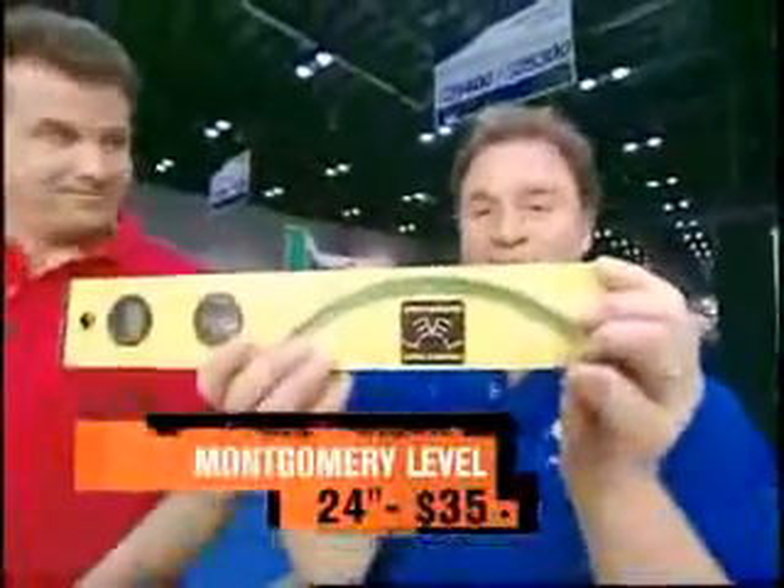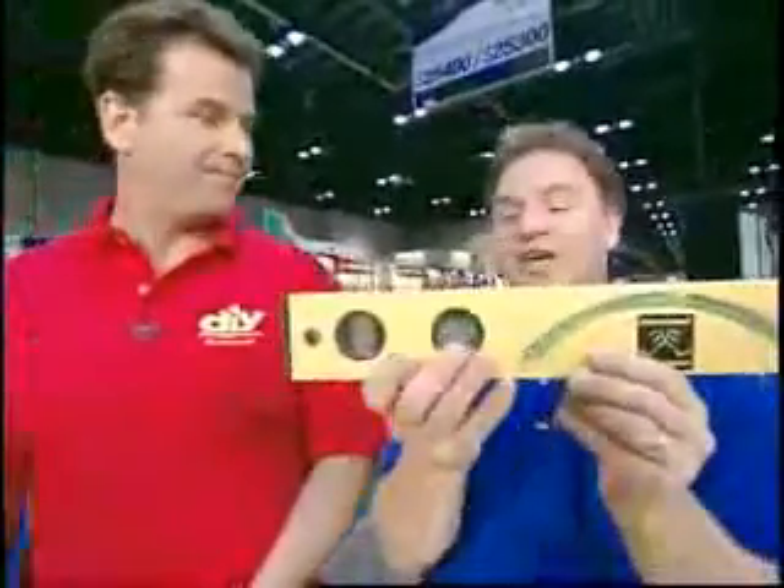The Montgomery Level Company has a new level. Not only do you have a level vial, which is something you use on a floor or steps, and you've got the plumb, and that's going to be used on a vertical wall.